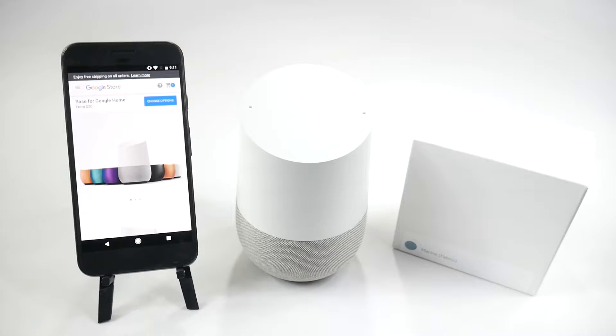Hello, this is Ricky, the Android guy. Hey guys, today I'm bringing you another accessory review and this is the base for the Google Home.